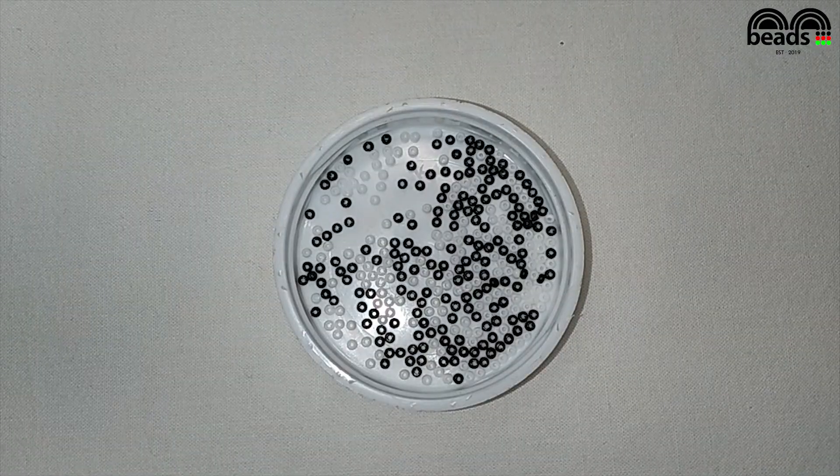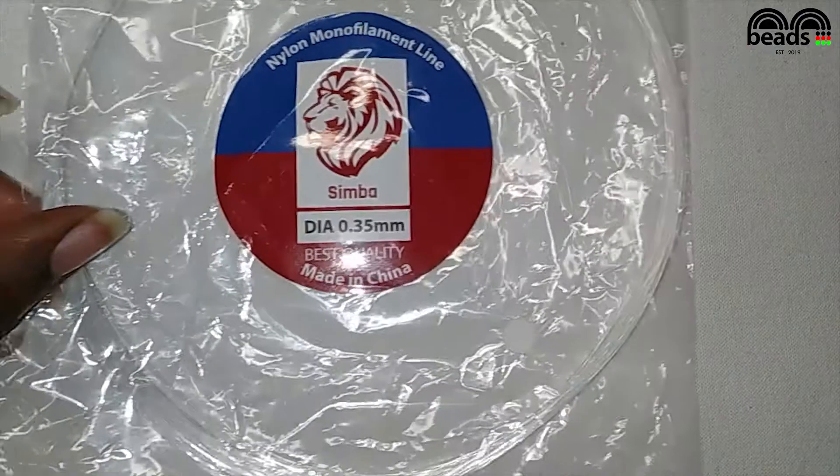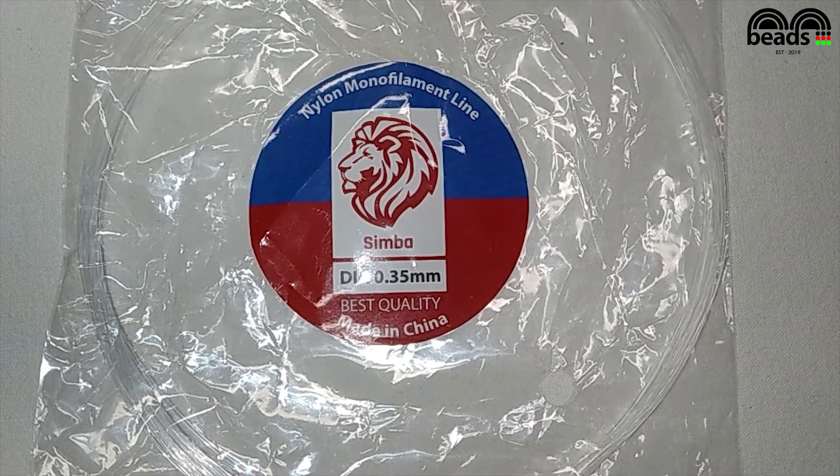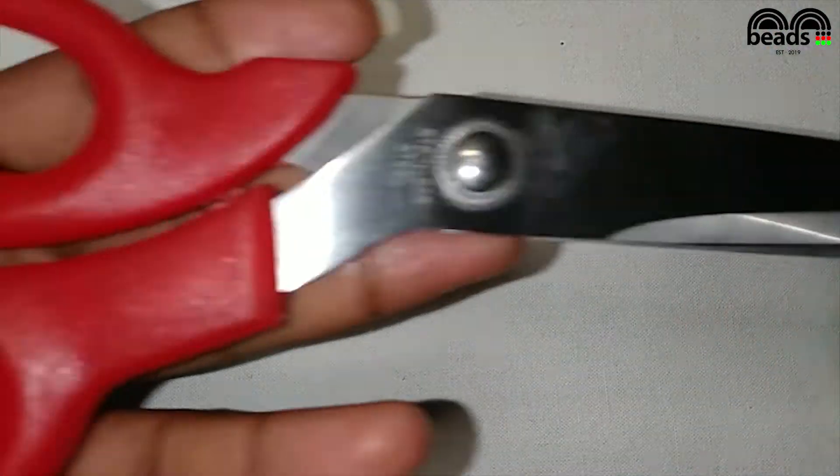These are the materials you require: black and white beads, nylon monofilament line which will be 0.35 millimeters in diameter, and a pair of scissors.